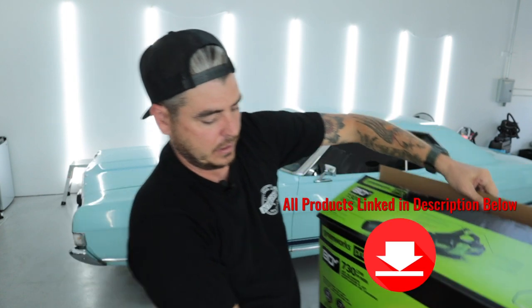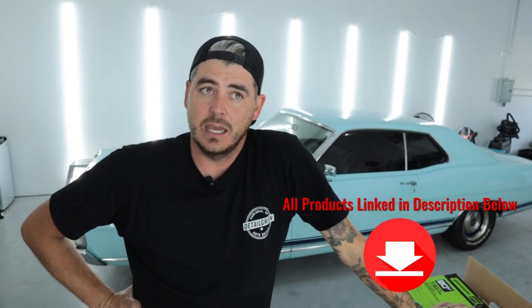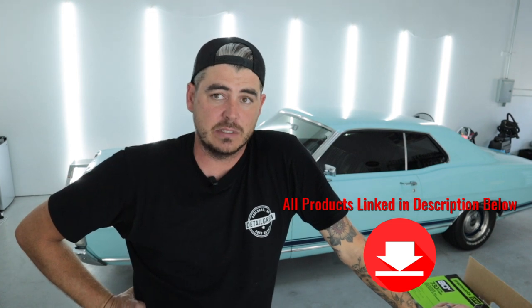It's a battery powered 80 volt leaf blower. I think they have it for around $260 normally, but I was just at Costco yesterday and it was discounted to $219.99 — so $220 for this thing. The good part about this is it comes with the battery, charger, and two batteries.